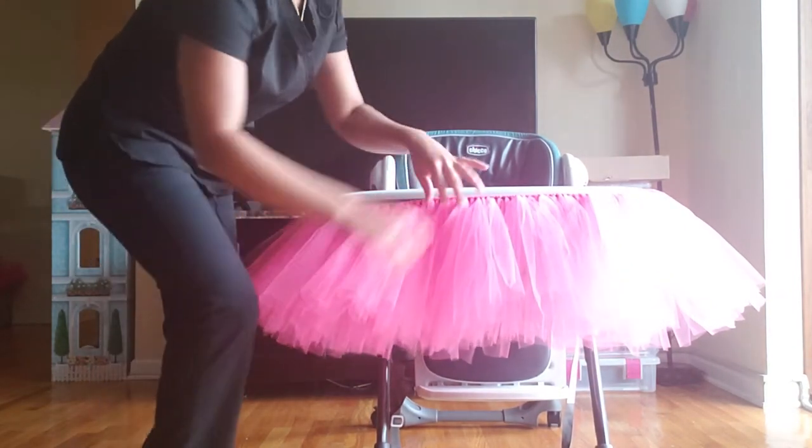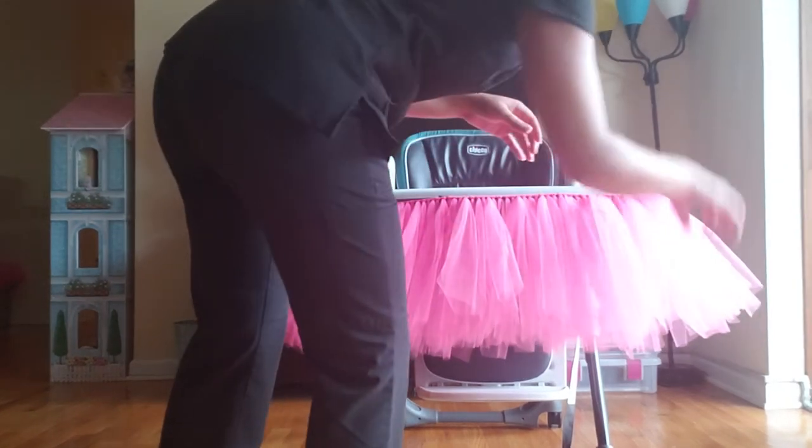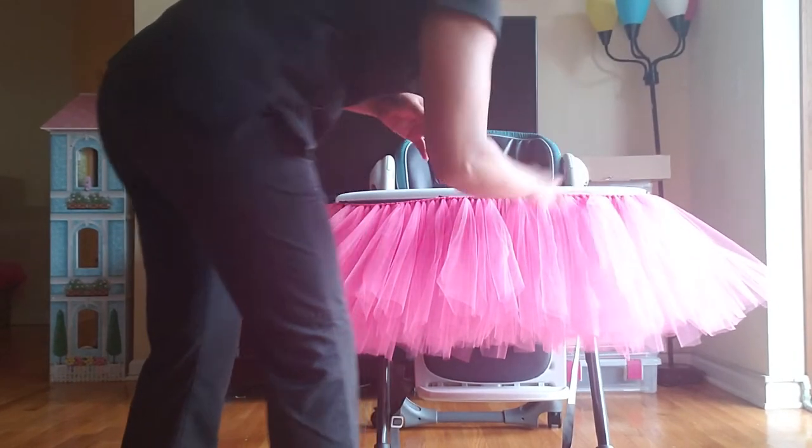Then you're just going to comb out your tulle so that it's nice and straight.